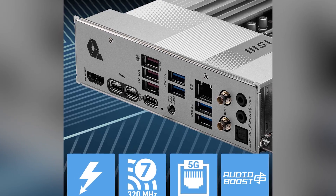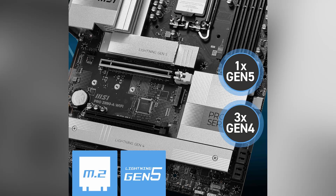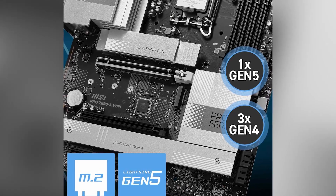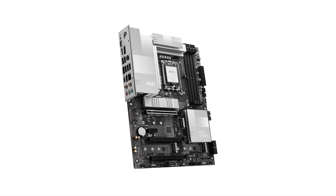Let's talk about connectivity, because this motherboard really shines here. First up, Wi-Fi 7 — with Wi-Fi 7, you get ultra-fast wireless speeds that make downloading large files, streaming 4K content, or gaming online a breeze. And for wired connections, the 5G LAN port ensures super low latency and lightning-fast speeds.